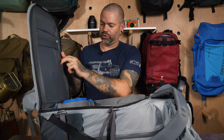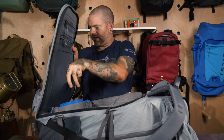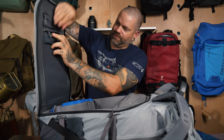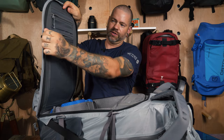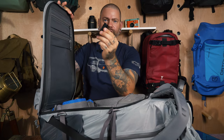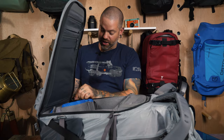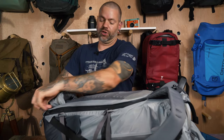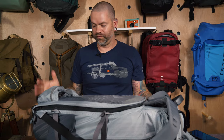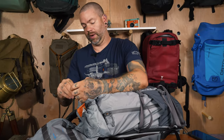On the back panel there's a mesh catch-all pocket where you can throw card holders and similar items, and two zipper pockets of different sizes for batteries, SD cards, and accessories. The top pocket fits batteries both sideways and vertically, which is nice — I put charged batteries in the top pocket and dead ones in the bottom so I always know which is which. Note that this zipper is not waterproof.